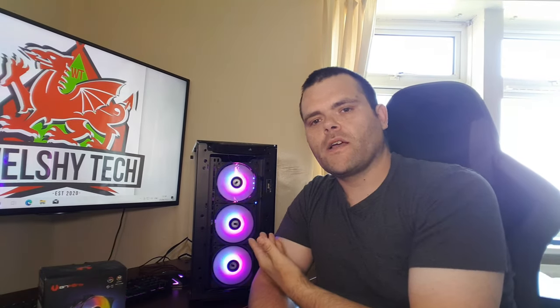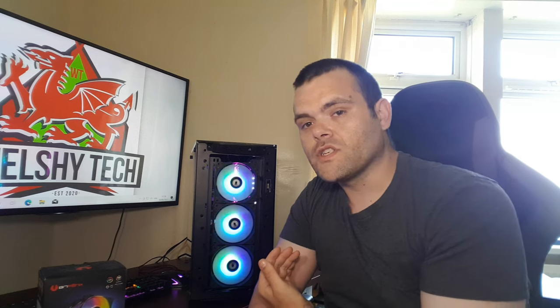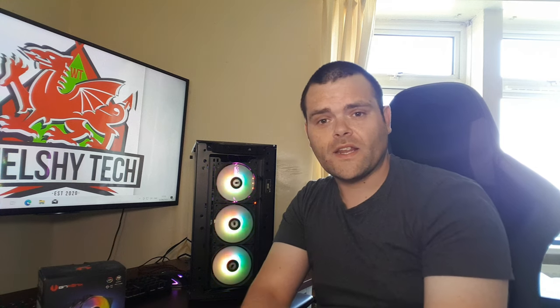Hey guys, this is Richard from Welsh Tech, another video for you. This is the Spectra A RGB SE kit from Bit Phoenix. I've already pre-installed them into my test bench — this is just to give you a visualization to show you what it looks like if you had it on your system.